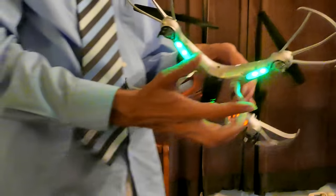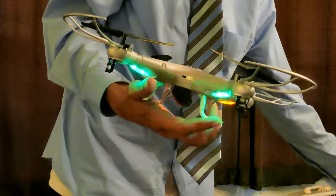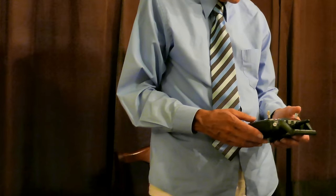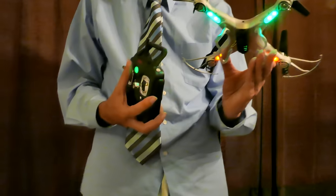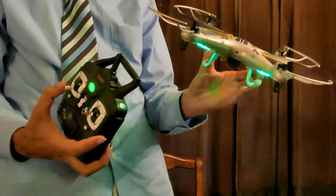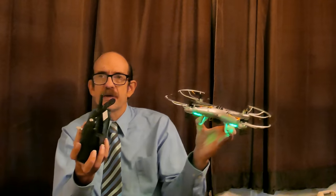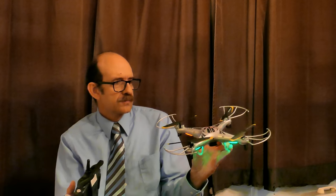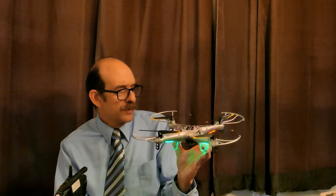Now let's see if the Protocol Dronium will work with the SYMA controller. Using this SYMA controller — there you go, it works! One works with the other one; they're interchangeable. The SYMA and the Protocol Dronium — it's practically the same bird. This one is slightly different as you can see, but the differences are very small. One costs a lot more money than the other.